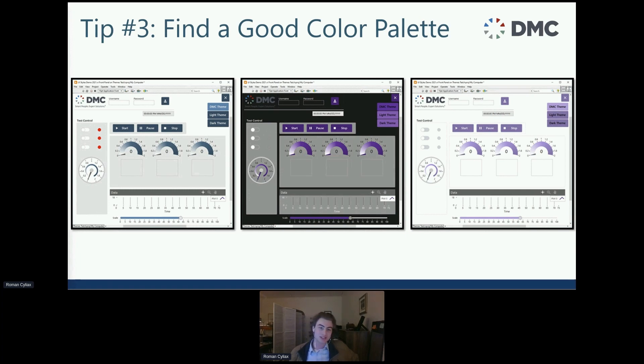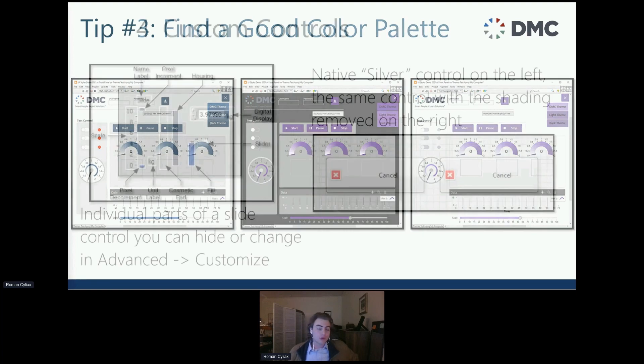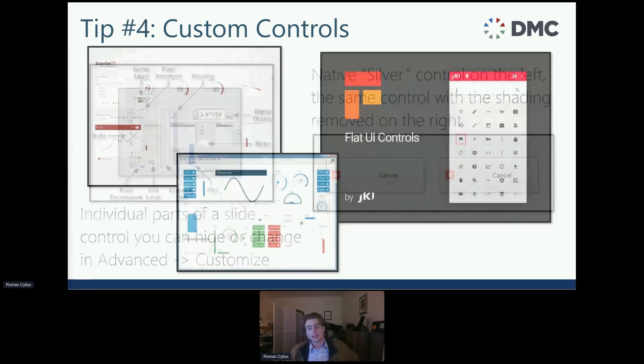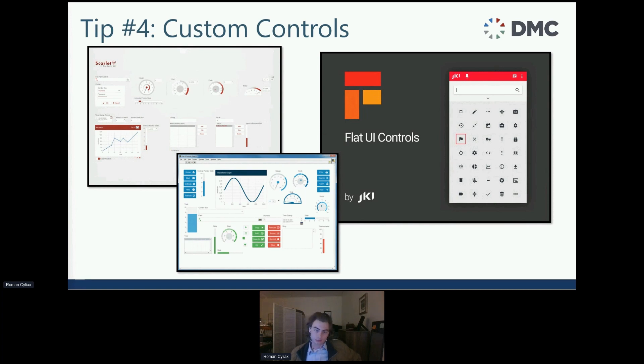You can also add light mode and dark mode — not starting any debates. Tip number four: you can do custom controls right in LabVIEW. You can do advanced customize on any control and specifically edit certain parts of it. For example, you can take the native silver control button and remove the highlight to make it look more like a flat design. There are also many other toolkits: Flat UI Controls by JKI, Scarlett UI, Flat UI by Rafa Solutions, and Overt Technologies. Some are paid, some are not.